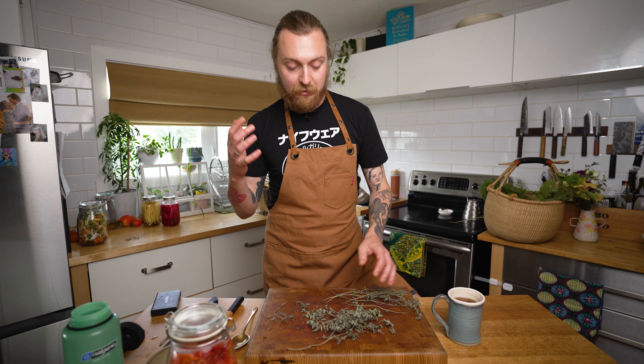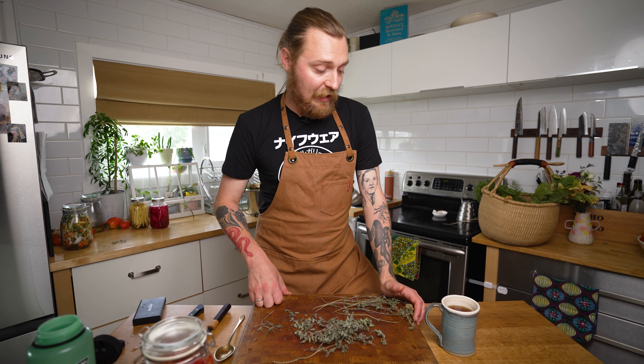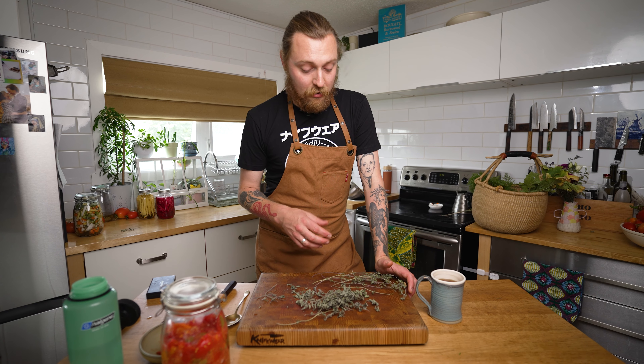Speaking of oil — something like a giardiniera you can pickle or ferment and then strain it and pack it in oil to keep in your fridge. It's a very traditional Italian method. I'll do that with eggplant too: chop into big batons, salt it to pull the water out, squeeze it, pickle it, squeeze the brine out, then pack it in oil in the fridge with oregano and chili flakes. It's phenomenal on sandwiches.